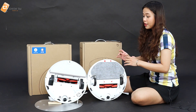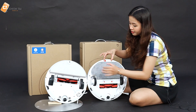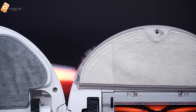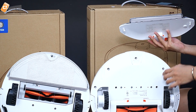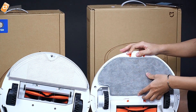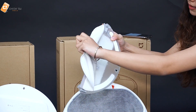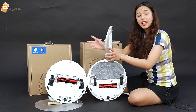Về thiết kế phần lau nhà: cái dẻ lau ở bên Xiaomi Gen 2 2019 không có túi nước hay hộp nước riêng, mà nó lấy nước từ hộp ở bên trong — chúng ta phải thay thế hộp bụi bằng hộp nước riêng biệt, đây cũng là một khuyết điểm của con Xiaomi Gen 2 2019. Còn đối với con Roborock Gen 2, chúng ta có thể cung cấp nước thông qua phần nắp tích hợp sẵn. Nước sẽ rò rỉ ra bên ngoài bằng lớp thấm để lau nhà, và chúng ta không cần phải lắp ráp thêm hộp nước riêng biệt gì cả.